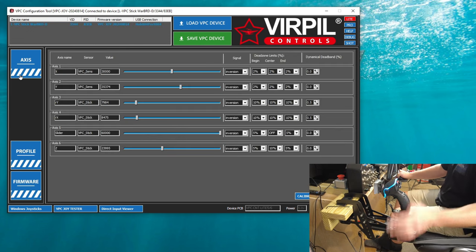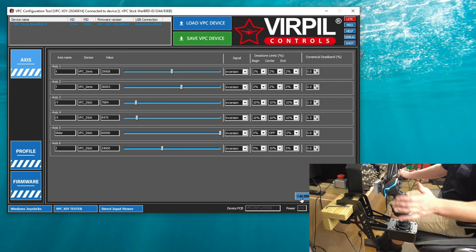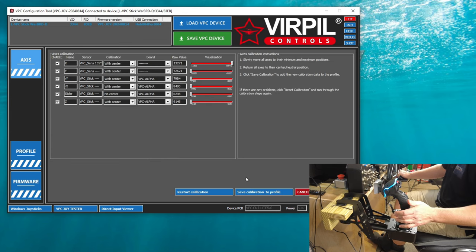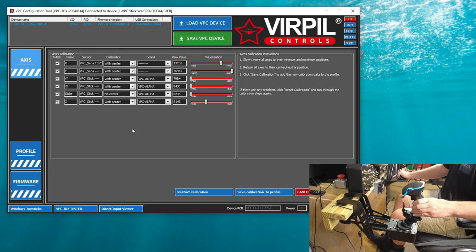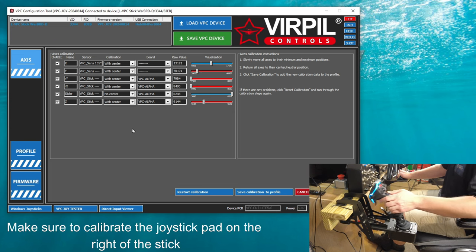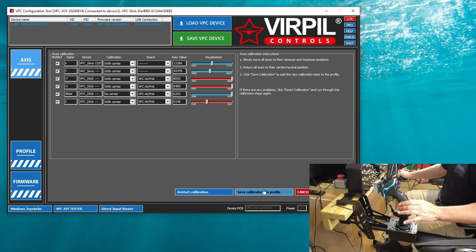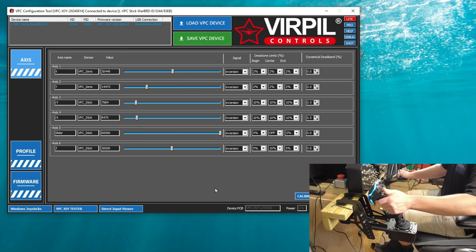The last thing we can do in the axis page is calibrate all of the axes. For this, you want to make sure that any of your dampers are completely loosened up so you have free movement and it's going to return back to center. We're going to hit calibrate axes, and then run the stick through all of the axes several times. Also keep in mind if you're going to use the twist axes, make sure you calibrate that as well. Then make sure we get the stick as centered as possible. Everything is now calibrated.